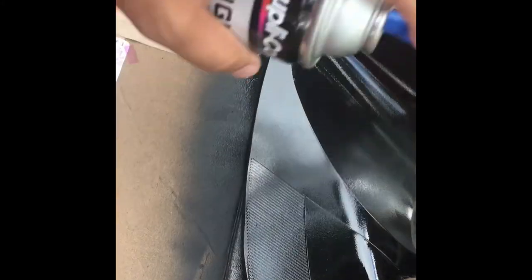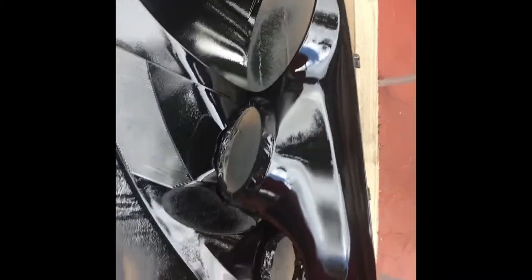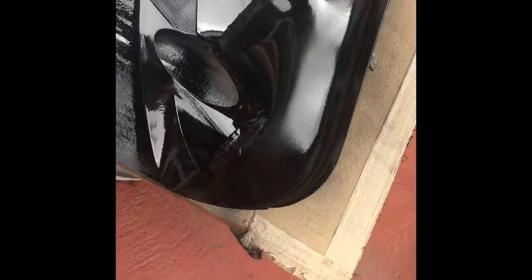Alright, I went ahead and applied the second coat off camera and this is gonna be the last coat. It's looking really good.